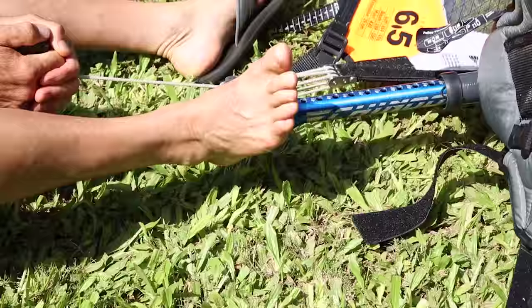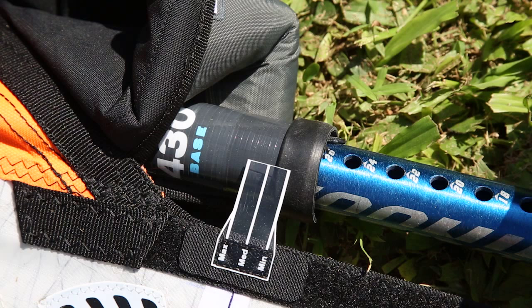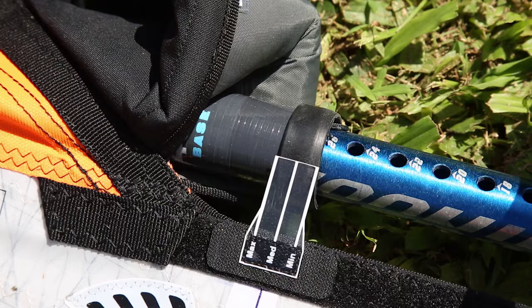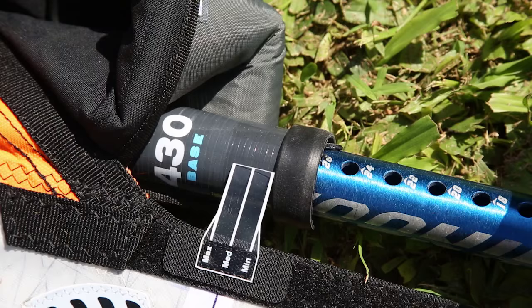Downhauling is very simple. You want to downhaul until the calibration gauge lines up with the bottom of the mast. It's a good idea to start with just the medium mark lining up with the bottom of the mast. For stronger wind, the max mark will line up with the bottom of the mast. For light wind, you can have the minimum mark line up with the bottom of the mast.